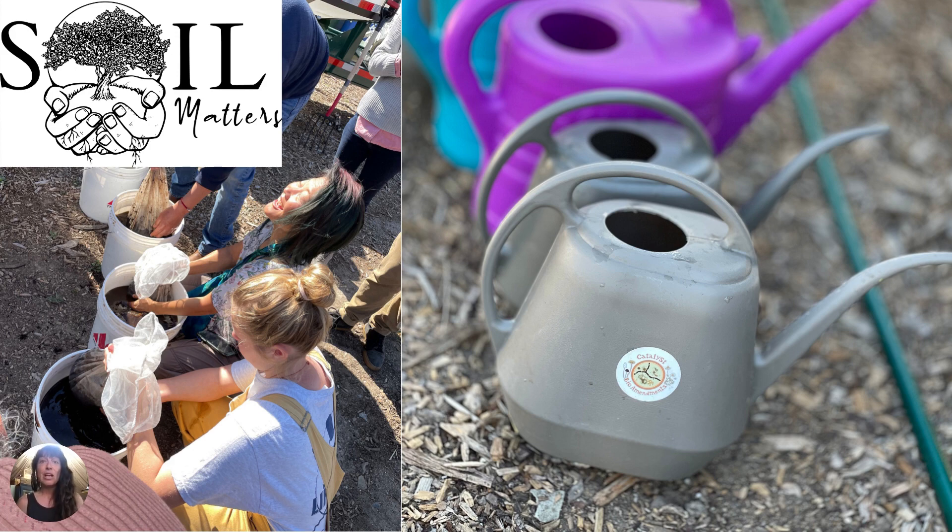Hey, Keisha here again. So now we're going to talk about how we actually take a biologically focused compost, take our microbes, and turn it from a solid product into a liquid amendment.